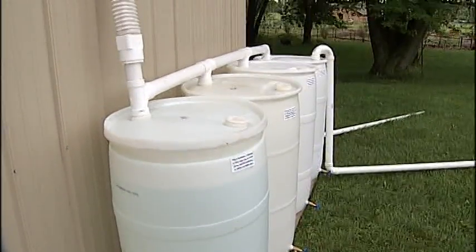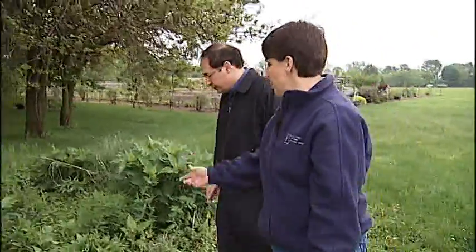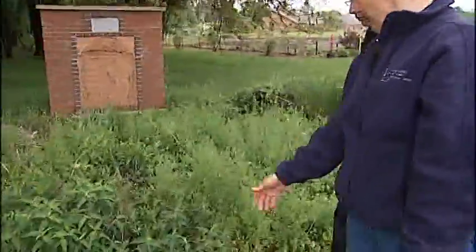The rain barrels cost $50 and come with plenty of helpful advice for a rainy day. In Newark, meteorologist Ben Gelber, NBC4. Bee balm is a very nice plant. The bees love it. It's very good for the different bees.